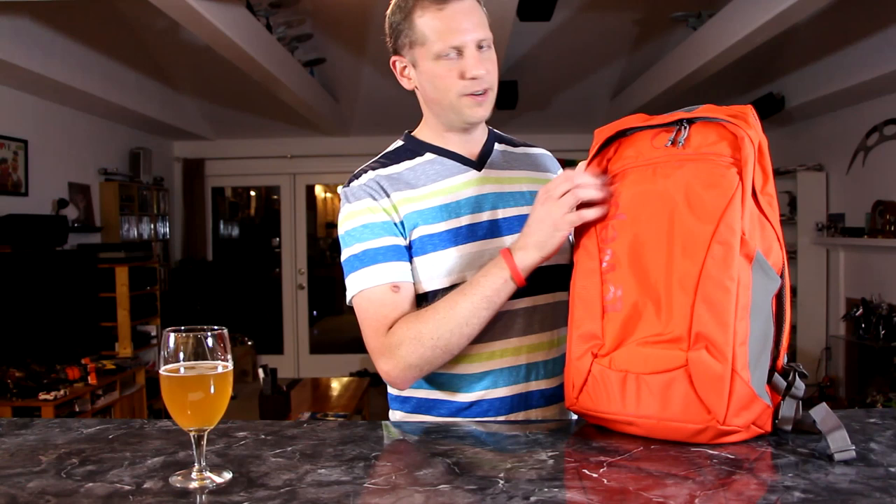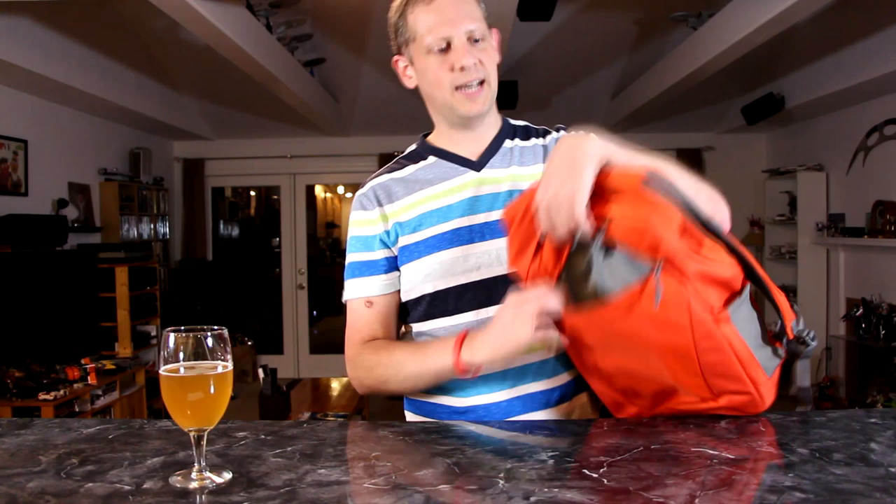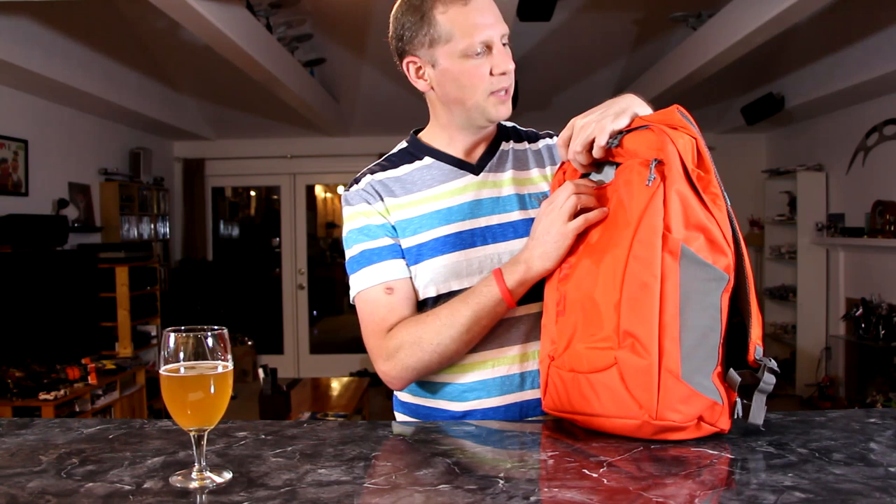Let's get into it. Starting with the front, there's a large opening accessed through a zipper across the front. It is compartmentalized with a padded insert designed to hold a tablet like an iPad, a netbook, or some sort of ultrabook. There's a small notebook or tablet-sized area that's really nice. It also has an area where you can put pens or pencils.